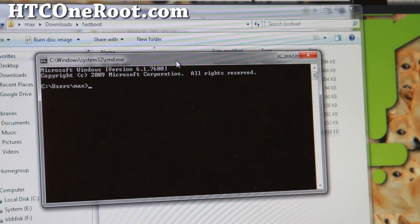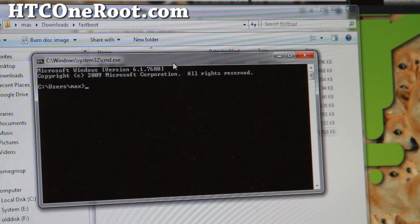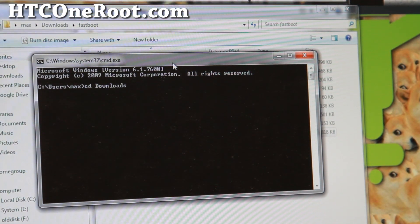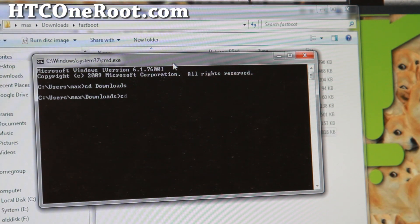We're going to navigate into the fastboot directory using DOS commands. Type 'cd downloads' and hit Enter, then type 'cd fastboot' and hit Enter.